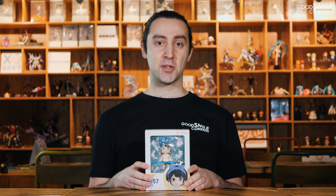Also, be sure to like this video and subscribe to our channel if you want to see more content like this, and go ahead and follow us on Twitter, Facebook, and Instagram for the latest information on all of our newest figures. Thanks and I'll see you next time.